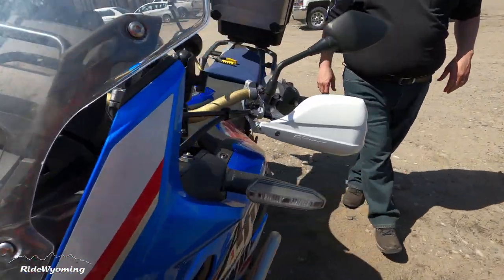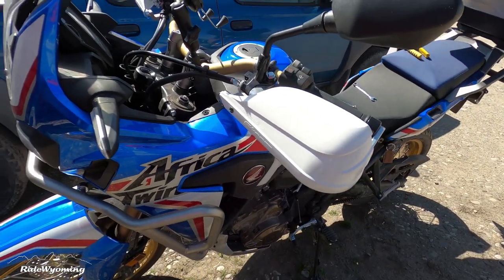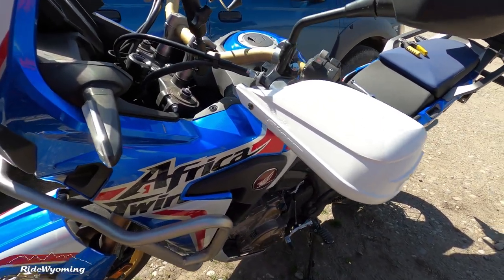On the CRF 1000L Africa Twin. Thank you! I'll go for a ride — hope you get a chance to go for a ride too. See you later!